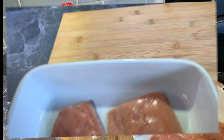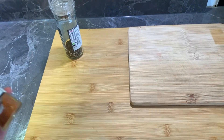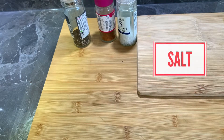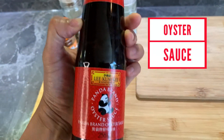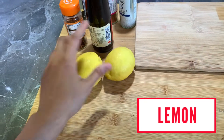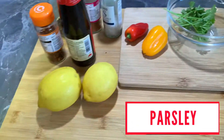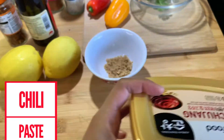Start na tayo sa ating mga ingredients. First, salmon fillet. Next, paminta. Then, we have seasonings na pampalasa. Asin. Sa mahilig sa maanghang, chili flakes. Meron din tayong oyster sauce. Isama na natin ang lemon para lalong sumarab. And don't forget the bell pepper. Meron din tayong parsley. And brown sugar. Huwag natin kalimutan ang chili paste para spicy ang ating salmon.